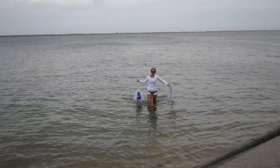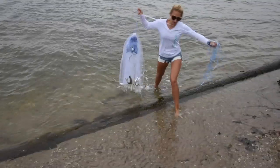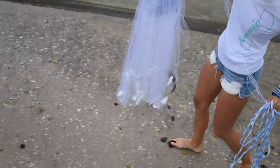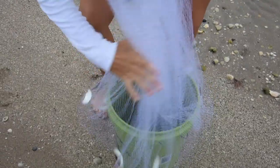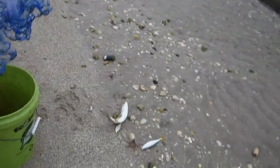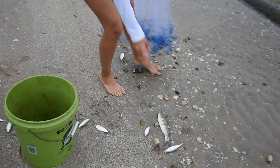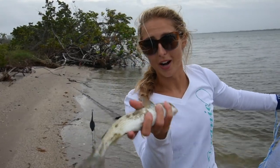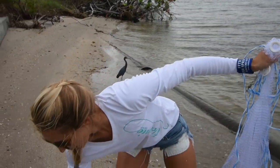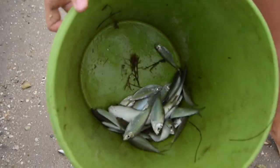Oh, I got a couple. I got one — I got a really nice mullet right here. And that right there is what we're looking for. Let's see if we can get some more. I have one now, and a bunch of other bait which we're going to let go.